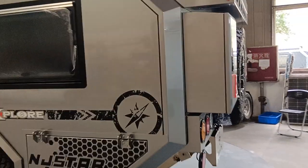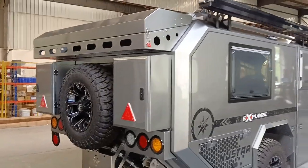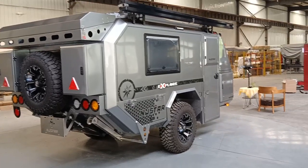Let's take a look at the back side. This is the back side, from this angle.